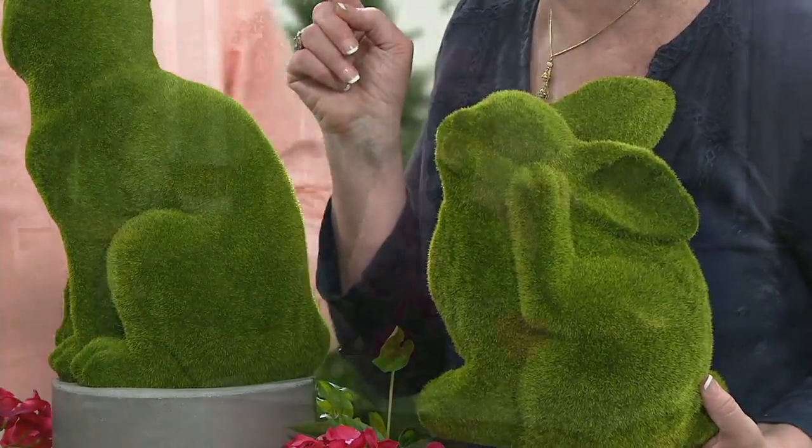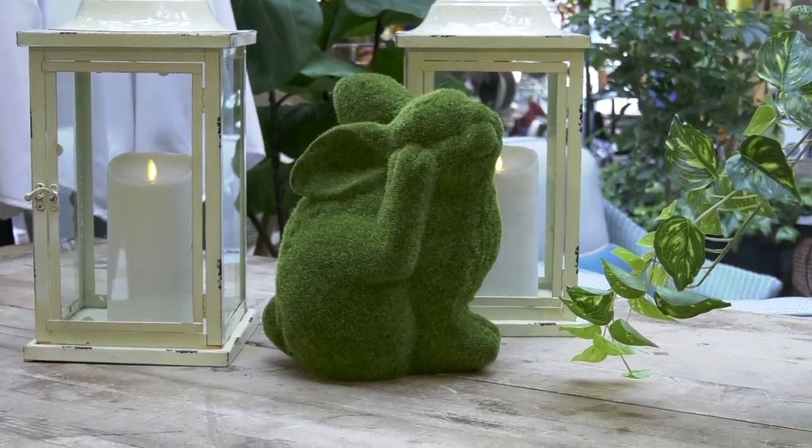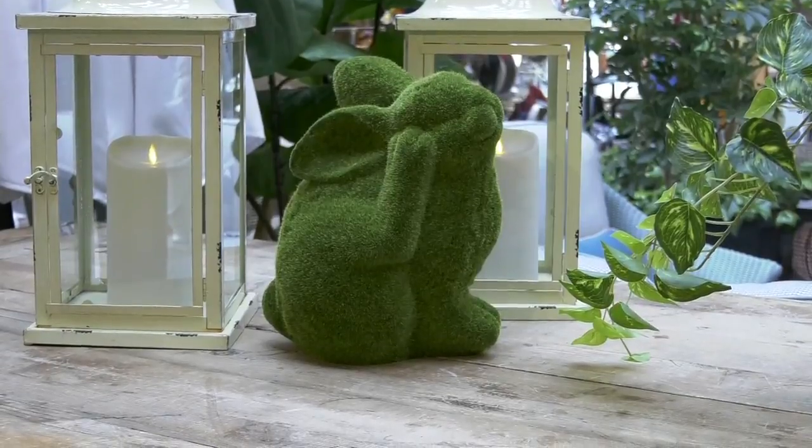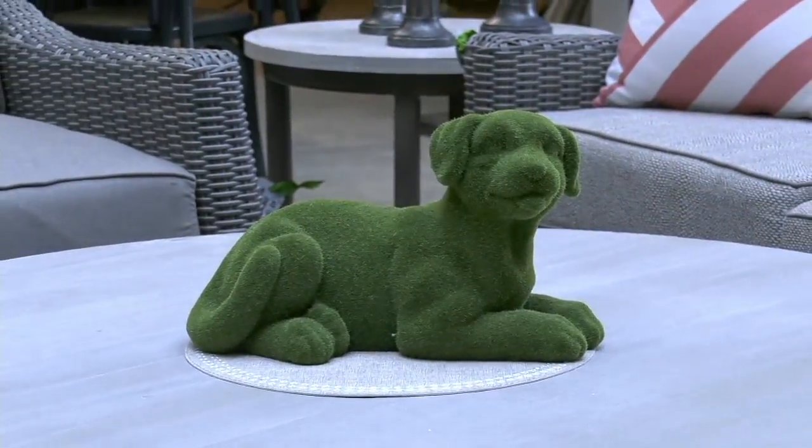Real moss is really hard to keep alive. This faux moss is great because you don't have to try to keep this alive. Take a look — we've got some video tape for you as well. Because of that, you want to be able to put these and leave them outdoors if you desire.